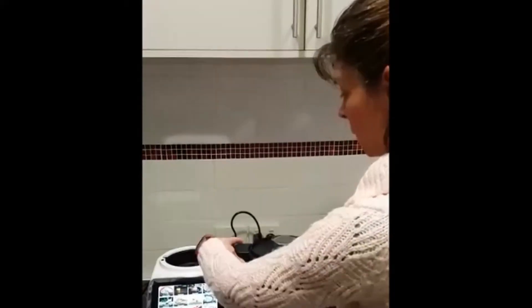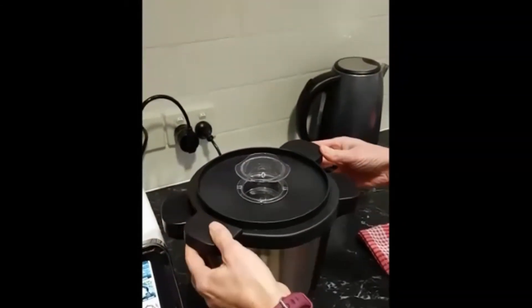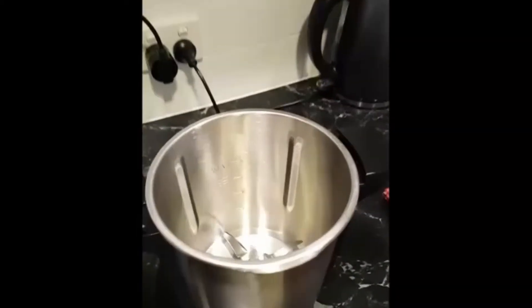So with the lid, it's just a case of giving it a gentle twist so it comes loose and lift off. It's as easy as that.